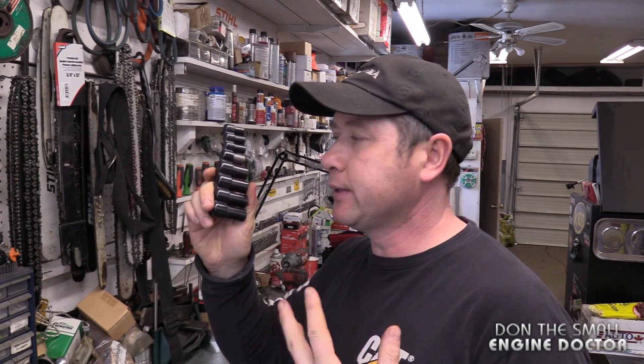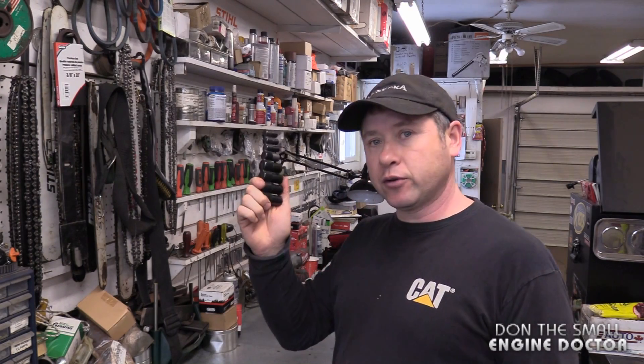By the way guys, this is not a sponsored video. I did buy these quite a few years ago because they were a necessity for me in the shop. If you buy this set, you will use it — it won't just sit in your toolbox collecting dust. You're going to be so happy you have these when you run across situations like I showed you in the video. Thanks again for watching guys. Make sure to follow me on Facebook, Twitter, and Instagram, and have yourselves a great day.